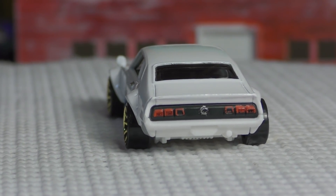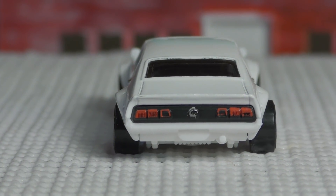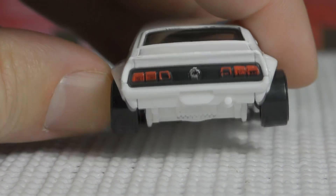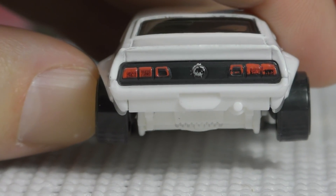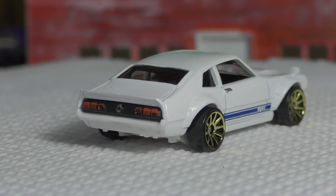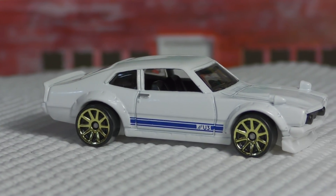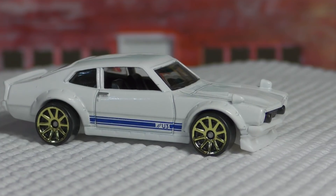Here's a view from the back — you've got the red painted tail lights and the U3 emblem on the back. However, I can't zoom in close enough to still have enough detail to see what it is.